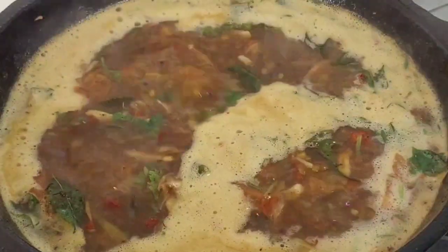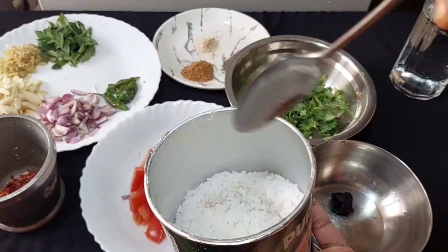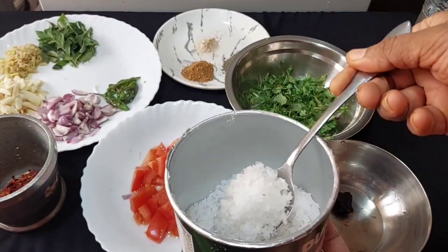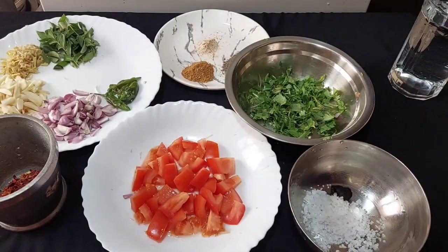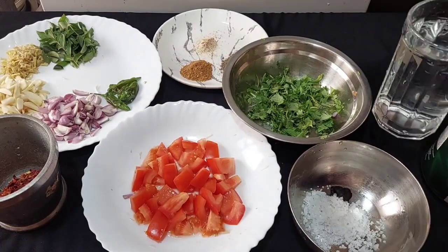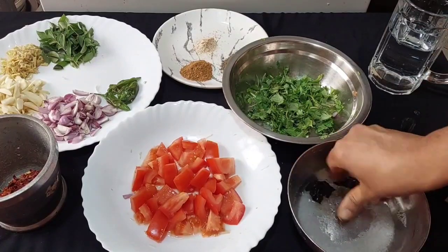For this video, I have a taste of a cheese. I am going to use this salad. This is a taste of a cheese. I am going to add one tablespoon of salad. I am going to mix this salad with a little pepper.